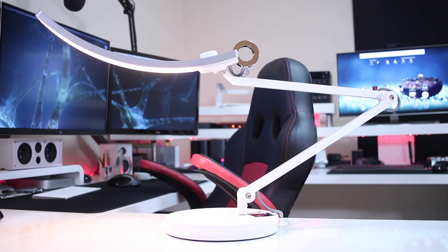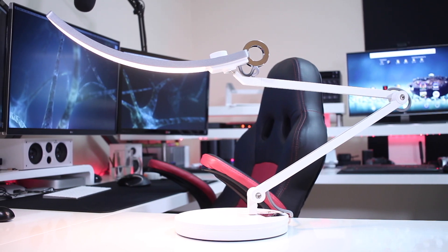Hey guys, welcome back to another one. For those of you wondering — yes, it's a lamp, and honestly it's a really interesting lamp, at least in my opinion. It's not just any lamp you'd find at the supermarket, and it has some quite interesting features that I'll share with you in just a few seconds.